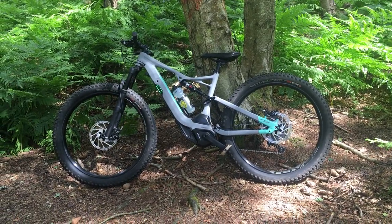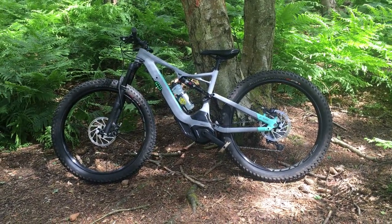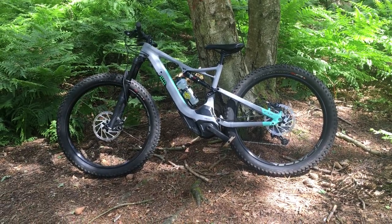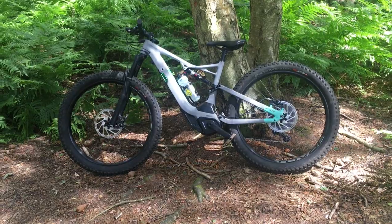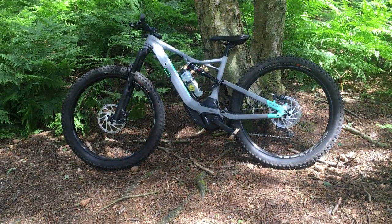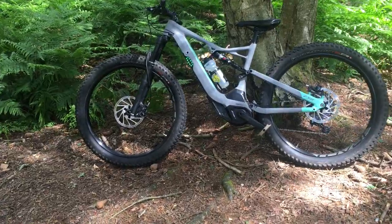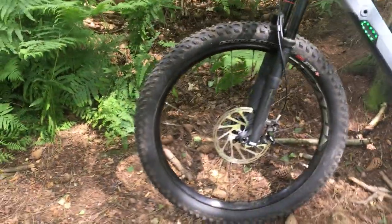I'm here at Chick Sands Wood in Bedfordshire testing out the Specialised Turbo Levo FSR women's specific design. The bike comes equipped with a 650b three-inch wheel set and Purgatory tyres, which are very familiar to those of you that know Specialised.